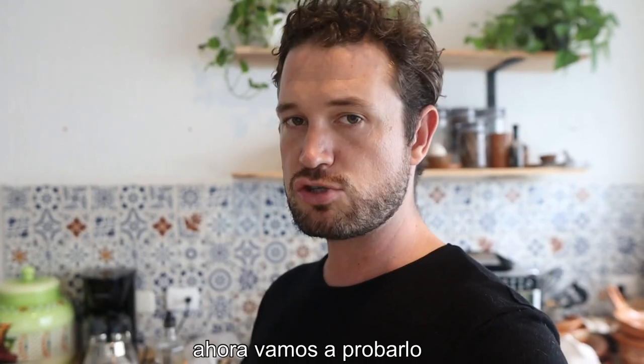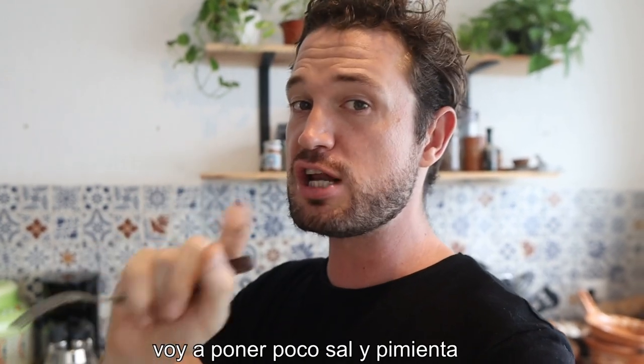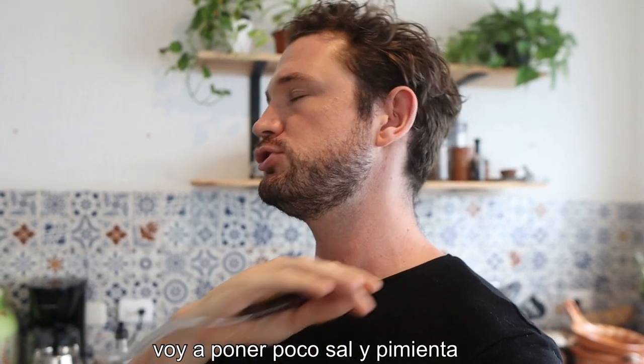So now the moment of truth — we must try it and then test the seasoning. A little blow because it's hot. I'm gonna put just a little bit of salt and pepper in, but that is so tasty.